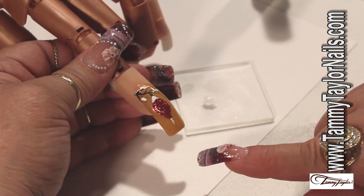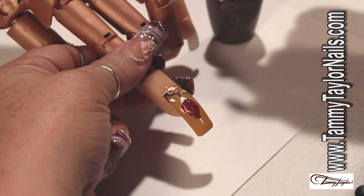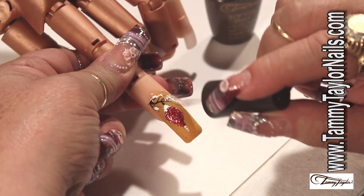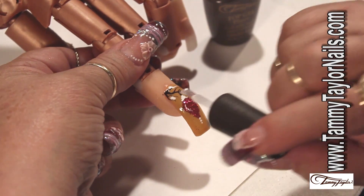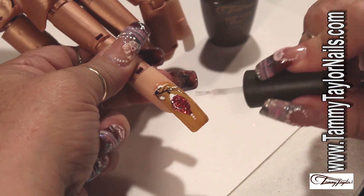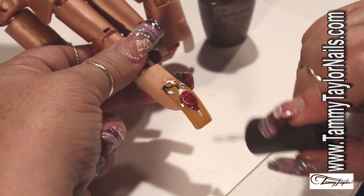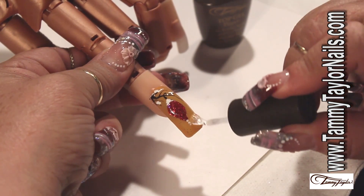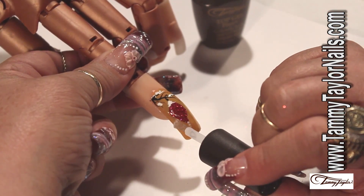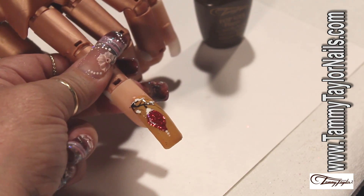We're going to wait till it dries, and then we're going to put the Top Gel Plus. Now my paint is completely dry. I'm going to seal the design with the Top Gel. Just remember, whenever you're working with watercolors, be sure that you seal your design completely. I'm going to go around my ornament and also seal the top. Go around to be sure that there's not much glitter, and if there is, I can remove it with my Top Gel. Now we're going to cure for two minutes, and once we cure, our design is completely done.